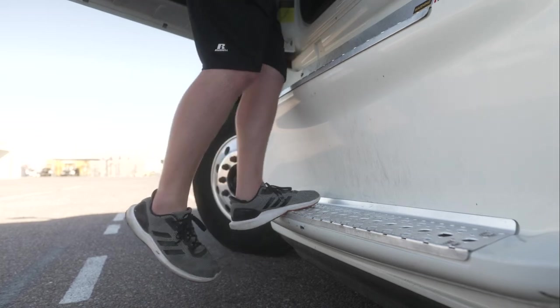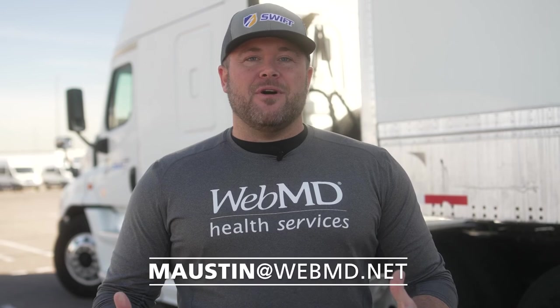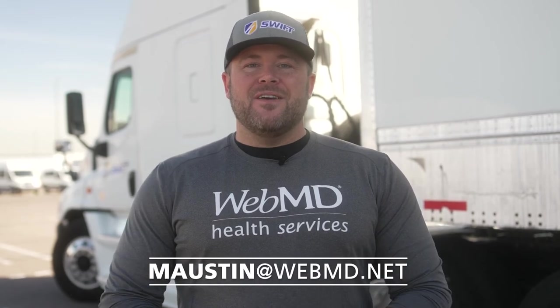Hey, what's up guys, I'm Coach Mike, your on-site program manager from WebMD. What that means is I'm here to answer any questions you have about your wellness program — whether it be how to utilize our portal online, how to download and use the app, how you get your points, or what those points mean. My email is maustin@webmd.net. Feel free to hit me up with any questions you might have, or even if you just want some general direction with wellness or exercise — send me those questions, I'll be happy to answer them for you.